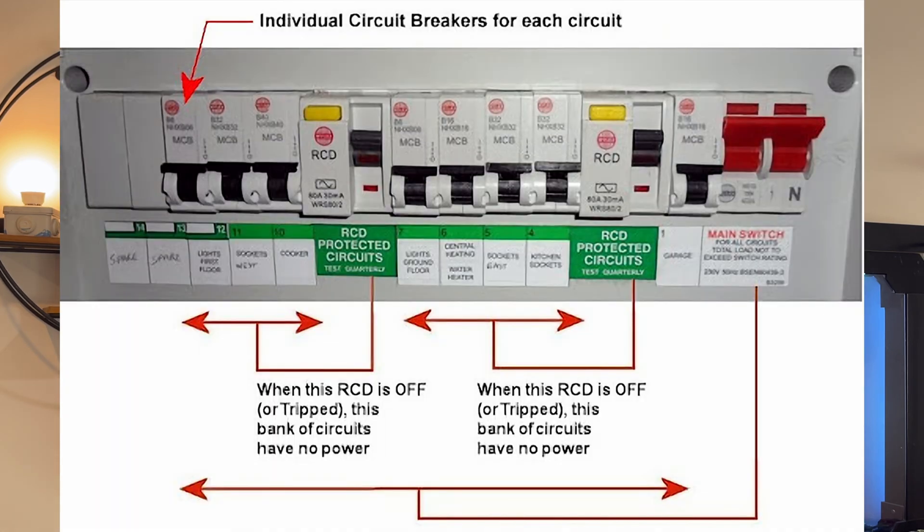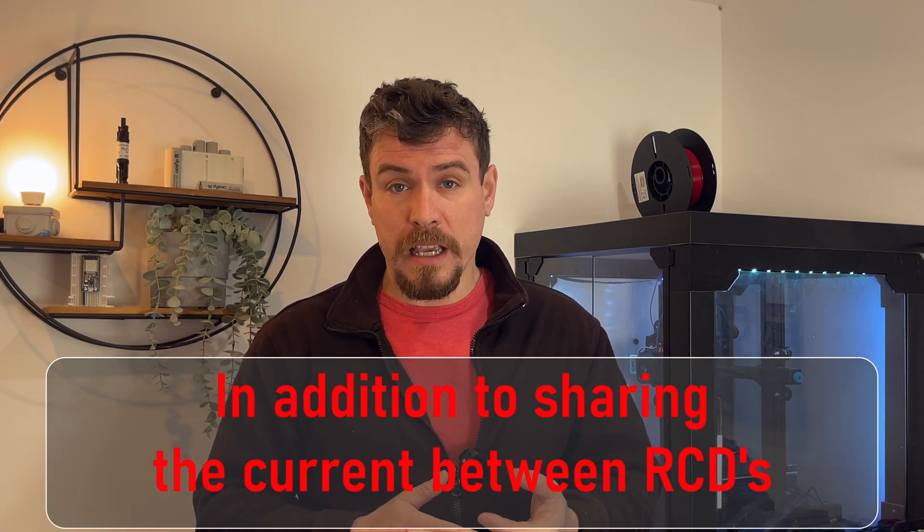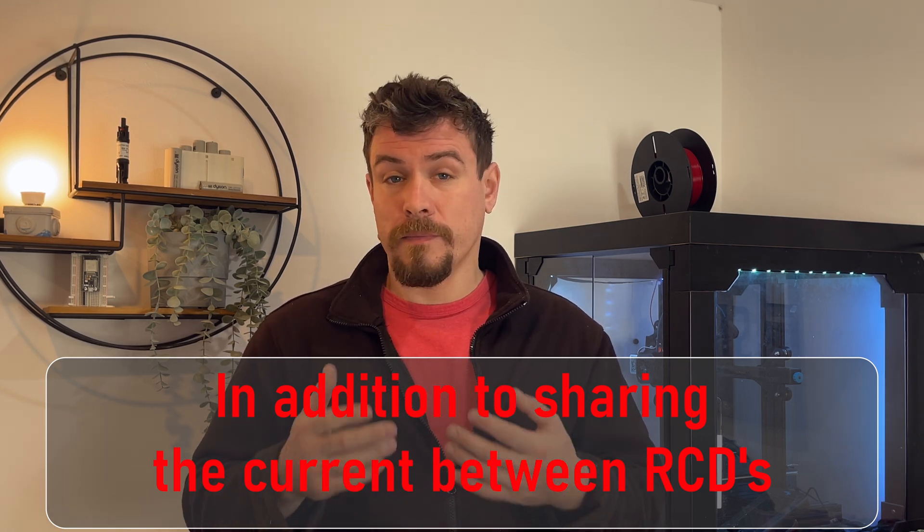There could be multiples of these circuits — a few rings, a few radials, even two immersion heaters in a large property. In our consumer unit we've got a double pole isolator and then what's called a split load, so we'd have two RCDs feeding half the circuits each. We'd want our lighting circuits on different halves, and our ring circuits on different halves — upstairs and downstairs — so that if an RCD trips it doesn't knock out all the lighting in your house, which could be very problematic in the middle of the night. Sometimes it doesn't take much for an RCD to trip.